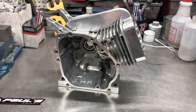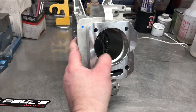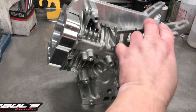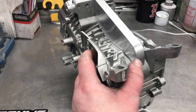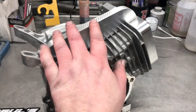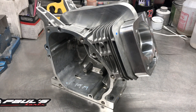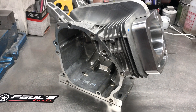Alright guys, and there we have it — about 20 hours later. It's not welded up yet but you can see how it's inlaid into the fins.